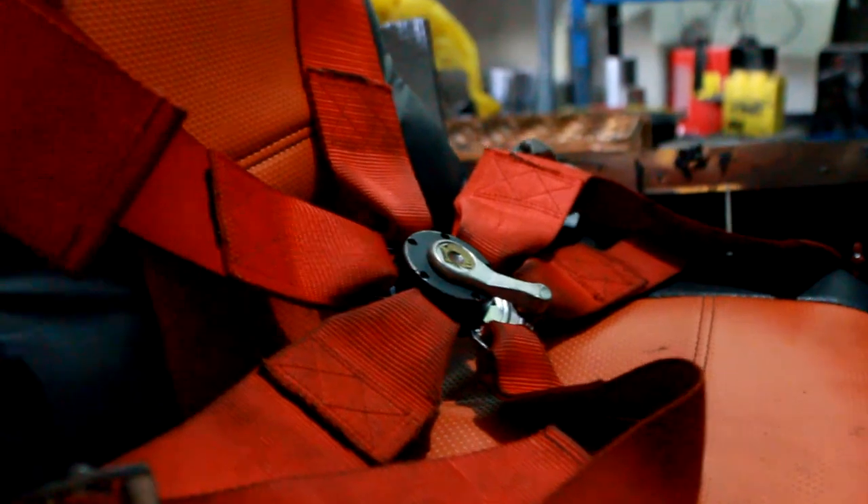Our vehicle seat safety belt is fitted with an effective safety harness with 5 mounting points to maintain the driver securely in the driver seat. The adjuster is located close to the connection point. The cabin is equipped with ventilation to prevent the cabin temperature from increasing.